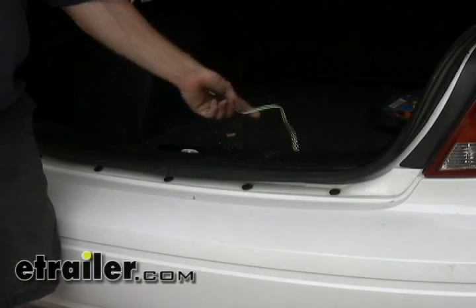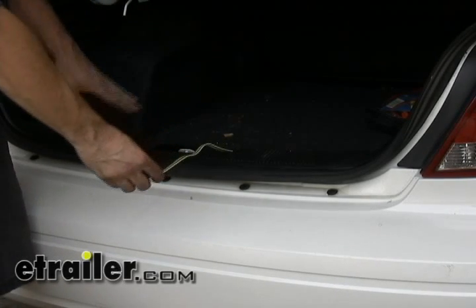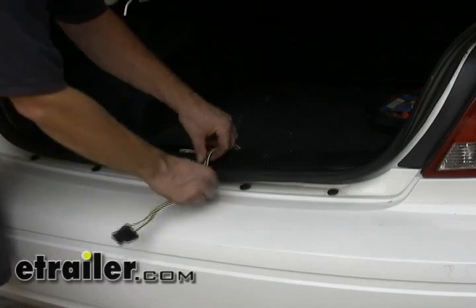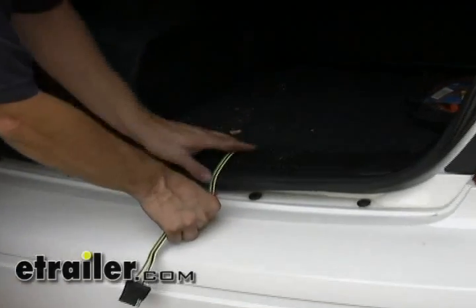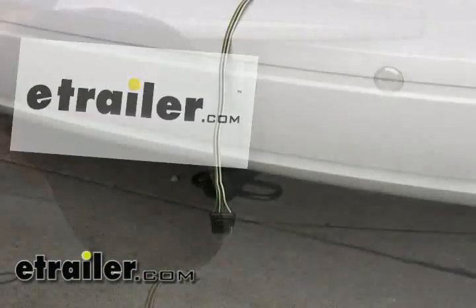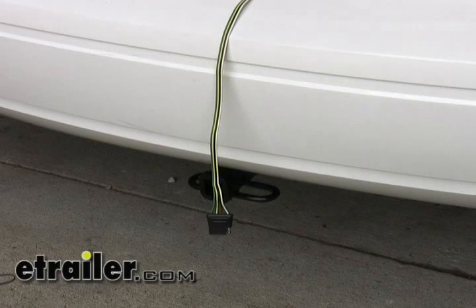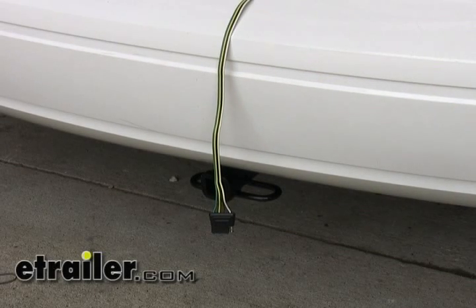The four-pole connector will get stored inside the trunk area when it's not in use. When you do need to use it, just pull it out and shut the lid on it. This door seal right here is thick enough where it won't hurt the wire — just stay away from the latch and you'll be fine. Pull out what you need to get down to your trailer. And with that, that finishes our install of part number 218002 from TowReady.